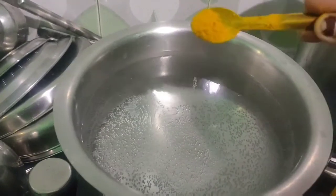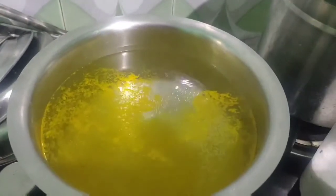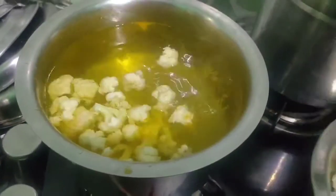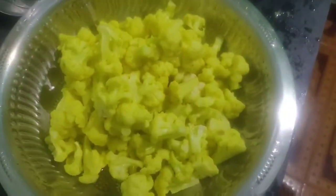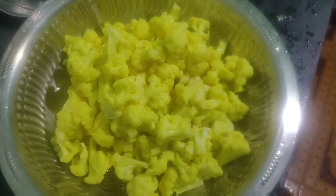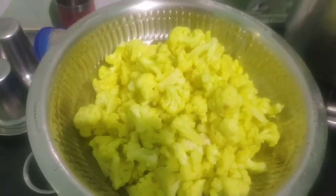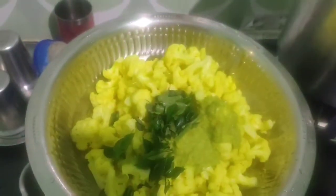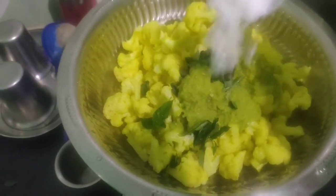I'll put it on the cauliflower and prepare it. Now we will put the cauliflower in the pan. We will put it in the pan and it will be cut. Then we can put it in the pan.